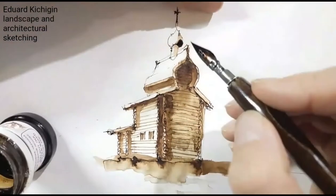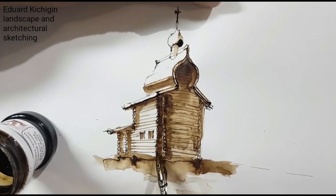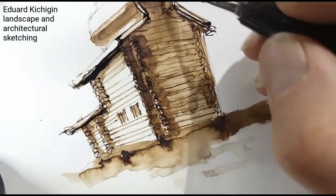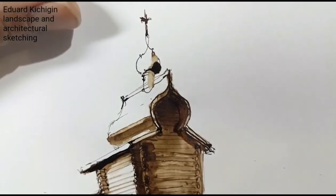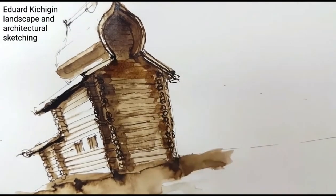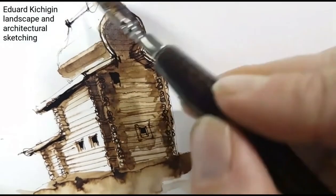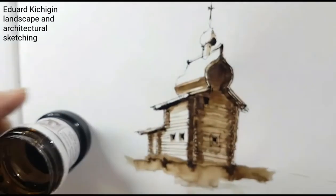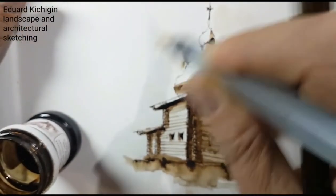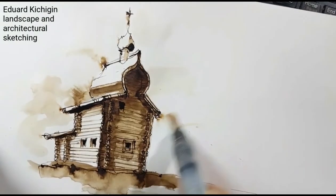Everything is very simple. We learn to draw less and get the effect more. This is how I understand architectural sketching, and so I use it in my practice of landscape and architectural activities. This is a very good quick drawing technique — use this painting technique in your work.